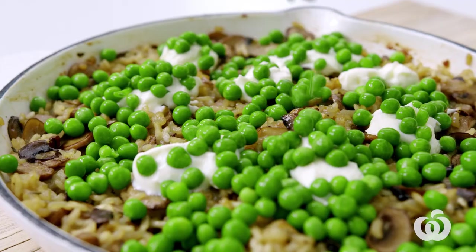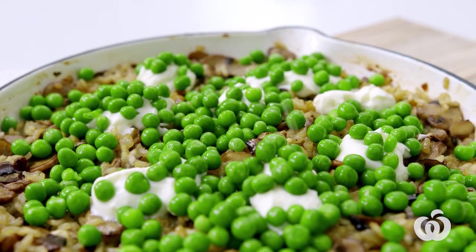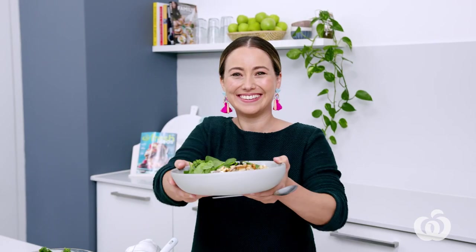Love risotto but hate the constant stirring? Well me too, so I've made you a healthier baked risotto that's super comforting, creamy and oh so cozy for a weeknight dinner.